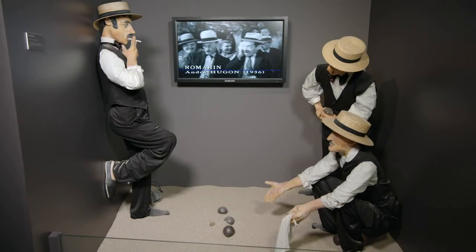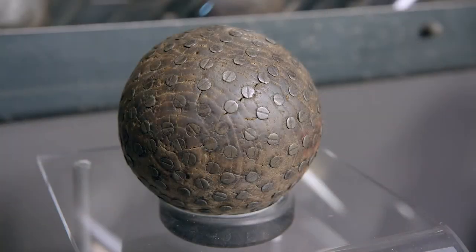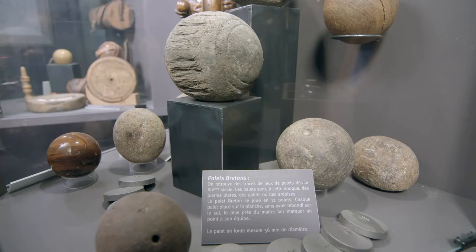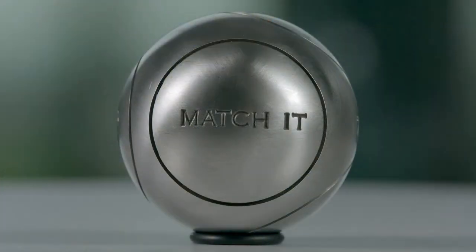The first petanque players carved their balls from wood, but by the late 1800s, players hammered in nails to make their balls heftier and less likely to crack when hitting other balls. Then came brass balls, and later, the hollow steel ones used today.